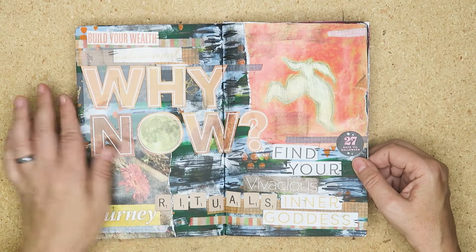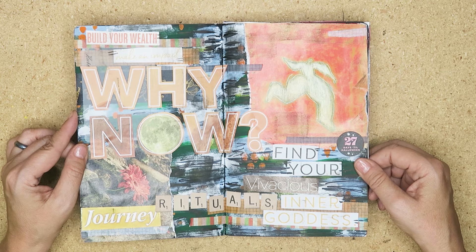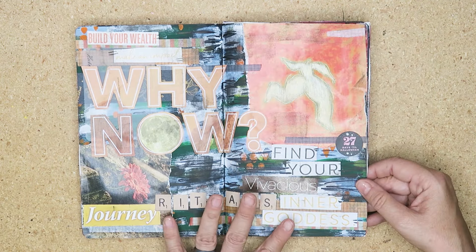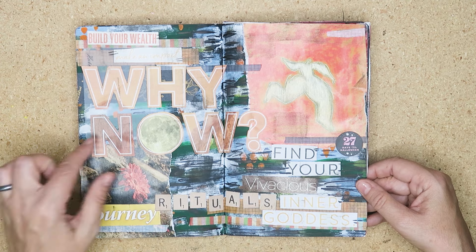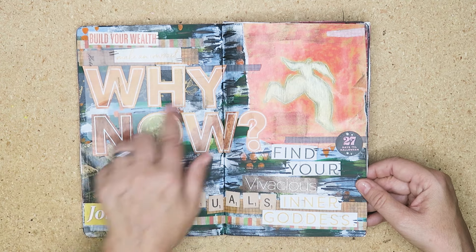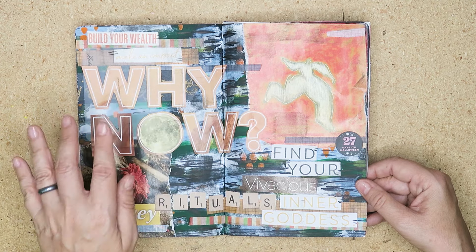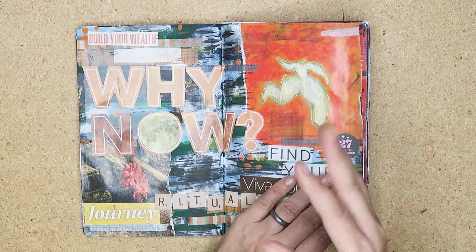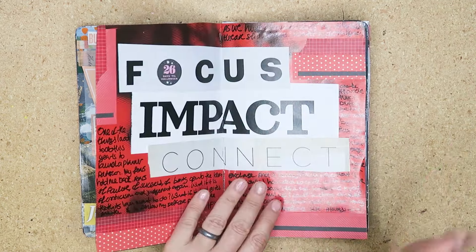This was just a junk journal page using magazine stuff. Underneath you can see paint and pen — I did all the paint one day, then came in and did the magazine stuff, then came in and did all the letters and washi tape, and then another day I came in with black pen and put it over the top. When I thought it was finished it was never finished — now it's finished.